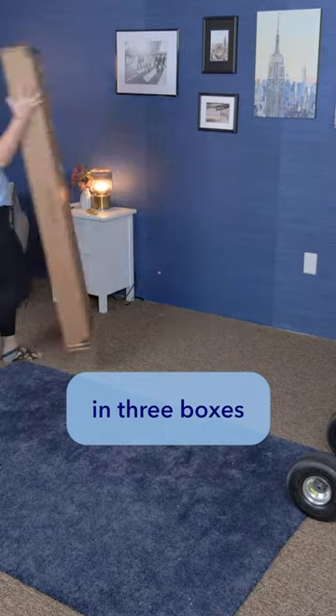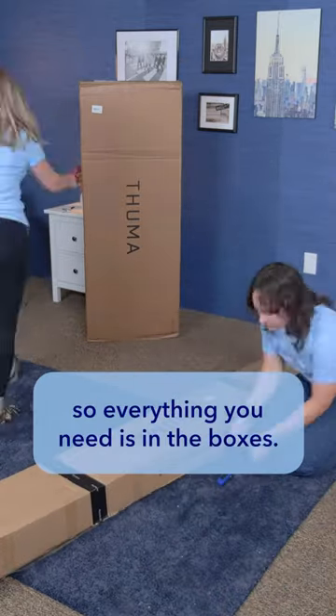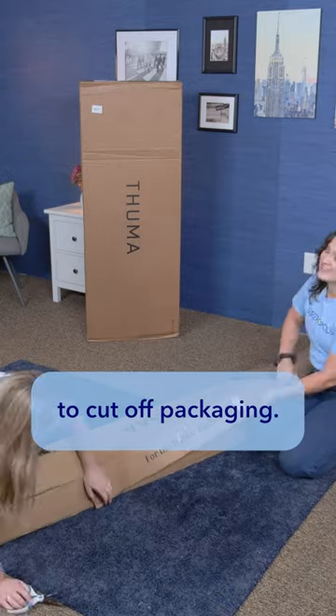Here's how to set up the super popular Thuma bed frame. The Thuma bed frame ships in three boxes, labeled one, two, and three. No tools are required, so everything you need is in the boxes, although you may want some scissors to cut off packaging.